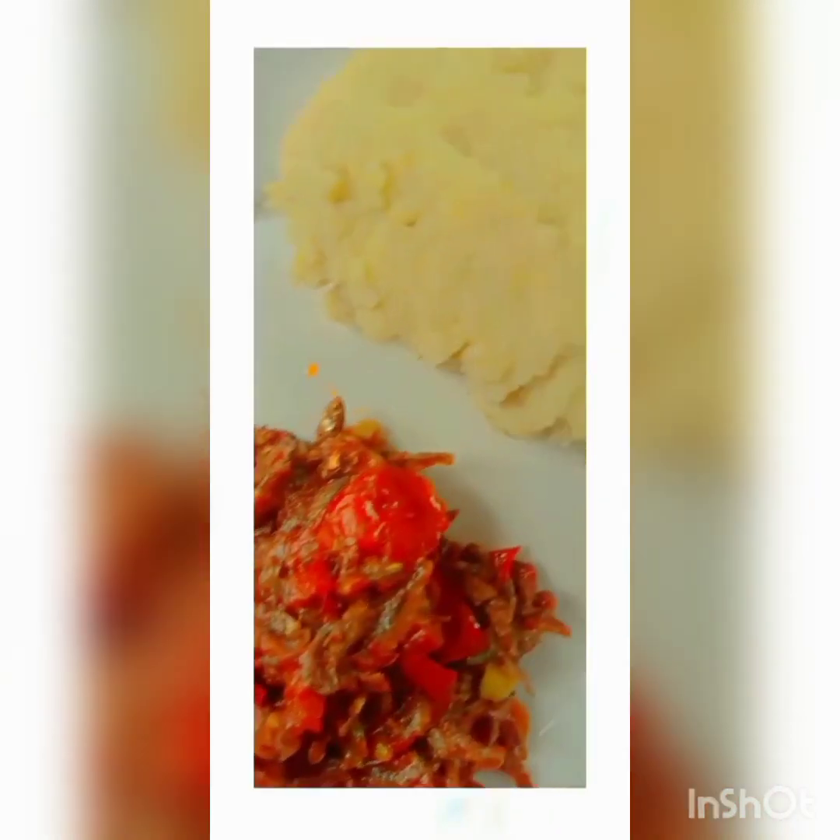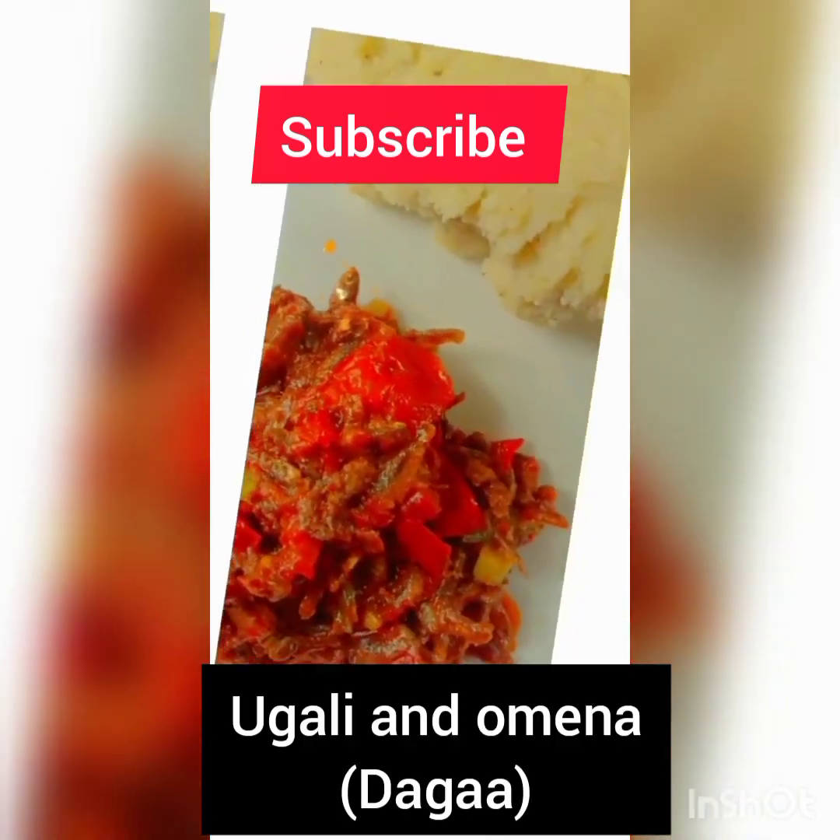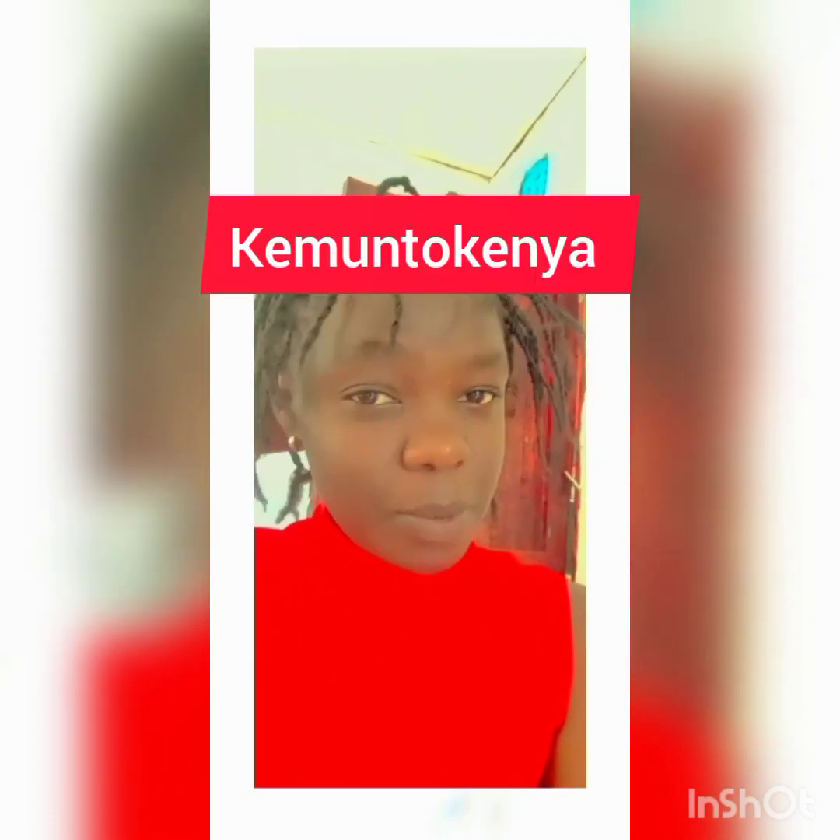Hey guys, look at that — this is my omena, my smoky hot girlie! Welcome to my YouTube channel, it's your girl Kemunto Kenya. If you're new to this channel, thank you so much for tuning in — please subscribe! So we are in the kitchen on a Wednesday afternoon at lunchtime, and today we're doing a cooking vlog. I've been having troubles making omena, so I found this recipe — keep watching!